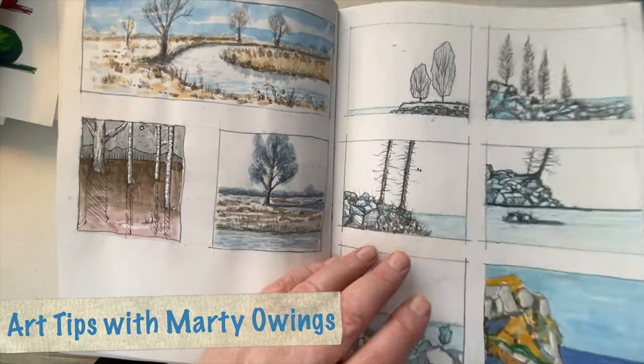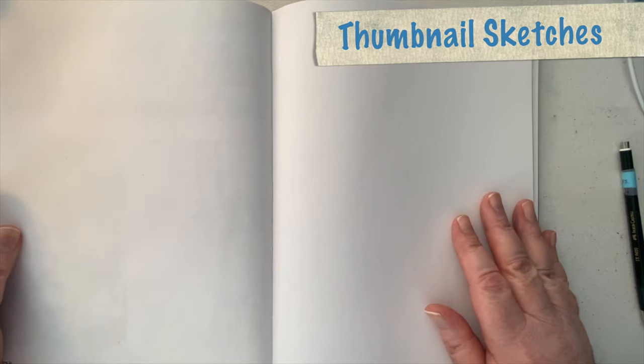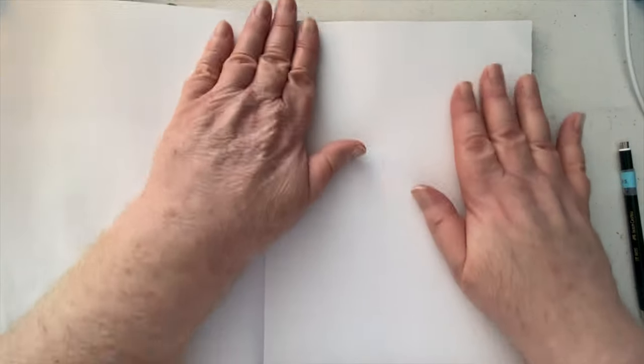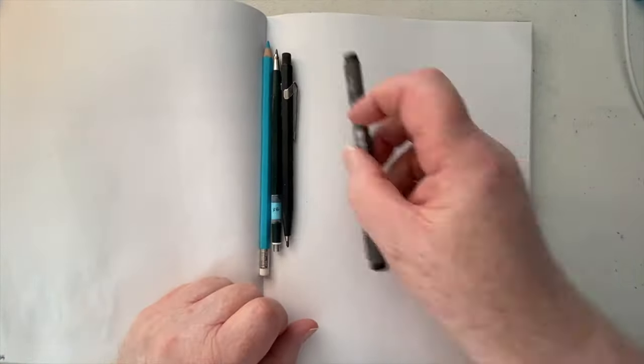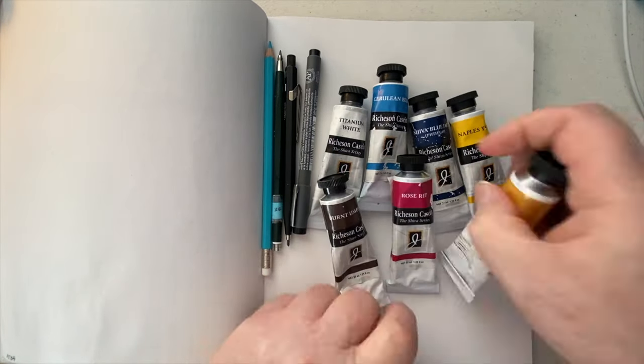Hi there, I'm Marty Owings and welcome to this week's Art Tips. Today I want to take a look at thumbnail sketches. I want to talk a little bit about the utility of thumbnail sketches, maybe unlock some of the secrets and demystify thumbnail sketches a little bit for you, and just talk about how I use them in my process.